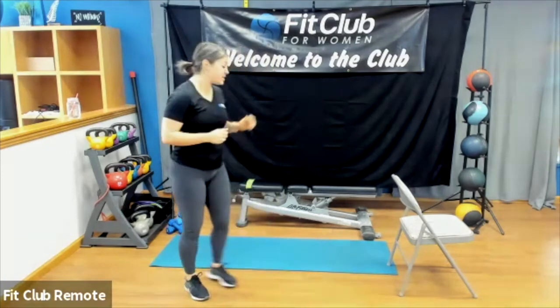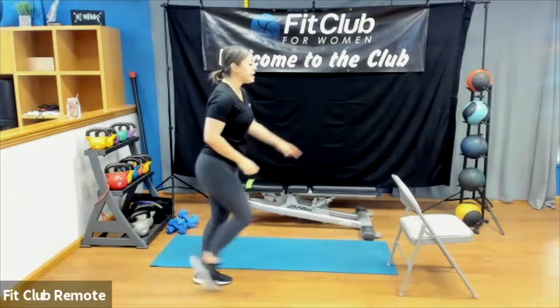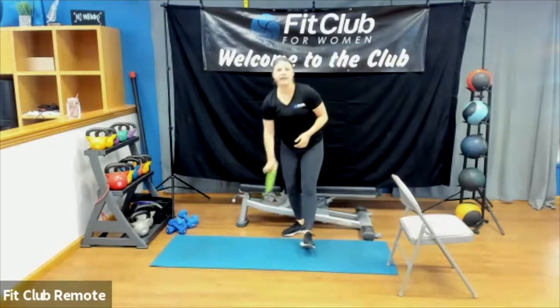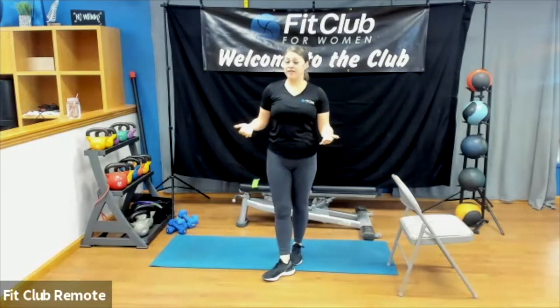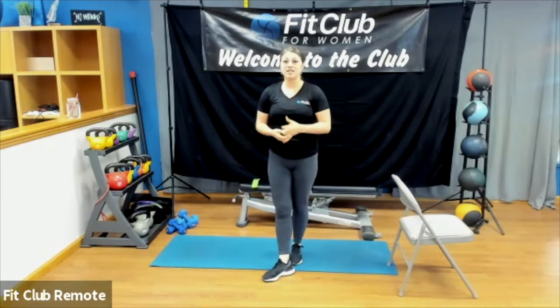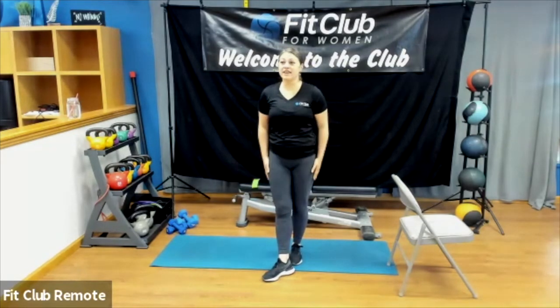Alright, you guys ready? For those just jumping on, here's what you'll need: a chair or bench — I'll use the bench for a bent-over row option. The chair is for a standing exercise. If you have a looped band, grab it — not mandatory but it will elevate each exercise. Grab weights too, a lighter and heavier set if you have them; we'll make it work either way.